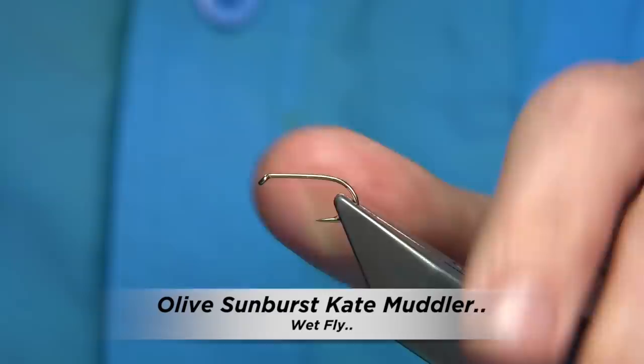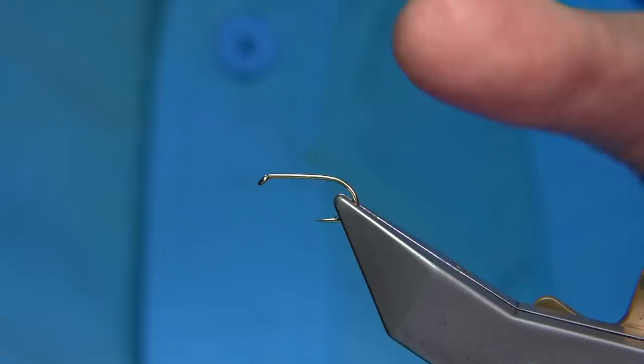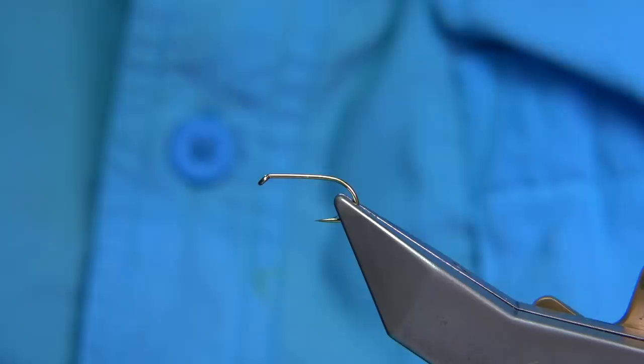What I'm going to be tying here is basically a Cape McLaren with a sunburst tail. This is an olive Cape McLaren, the same pattern but with a light sunburst tail and a marabou tail. These are the two flies here — the normal one and the olive version, which is what we're going to be tying.